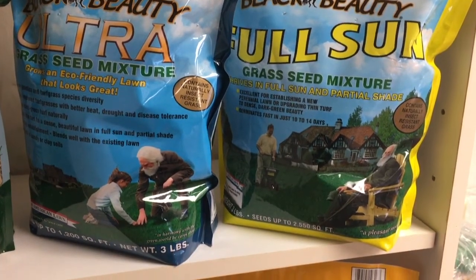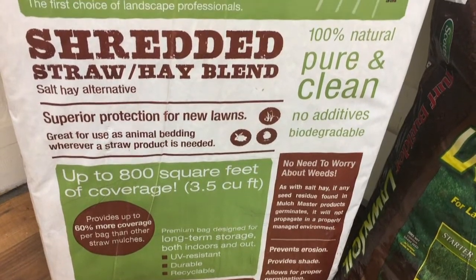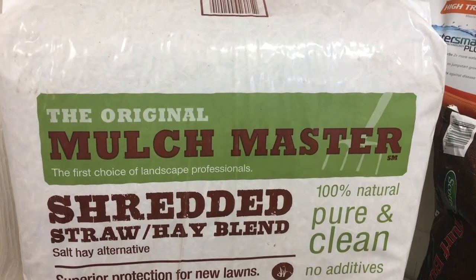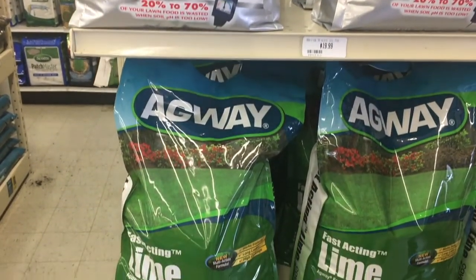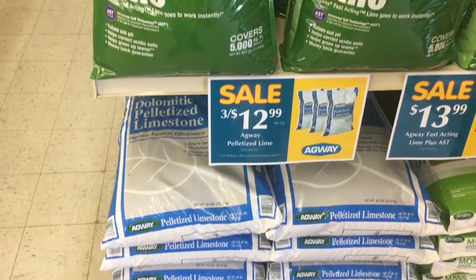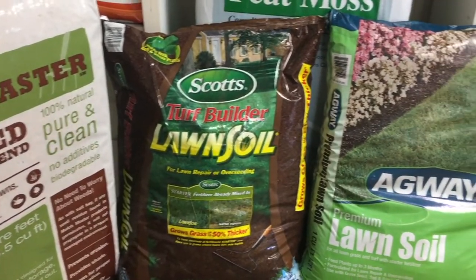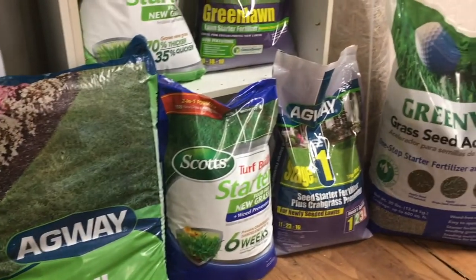We've already talked about selecting the right seed for your available sunlight, so now let's talk about preparing the soil. If you are planting grass in a bare area, you can better assure the soil is high quality, light and loose with good organic content and a neutral pH. You can use existing soil amended with peat moss and lime, or you could choose to use bagged lawn soil to easily achieve optimum soil conditions. Either way, you will need a good bed of loose soil for the seedlings to establish a strong root system. Try for a minimum of a couple of inches to as much as 6 inches of loose, fertile soil.